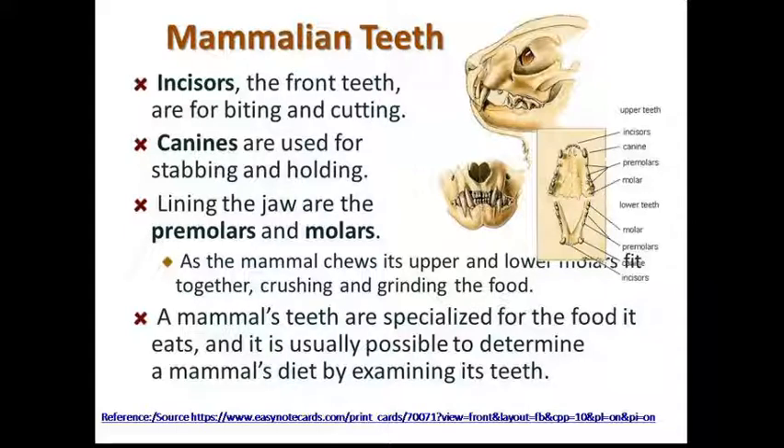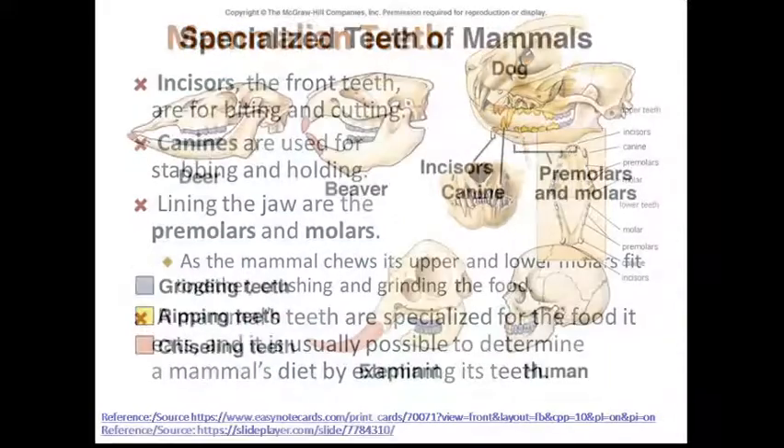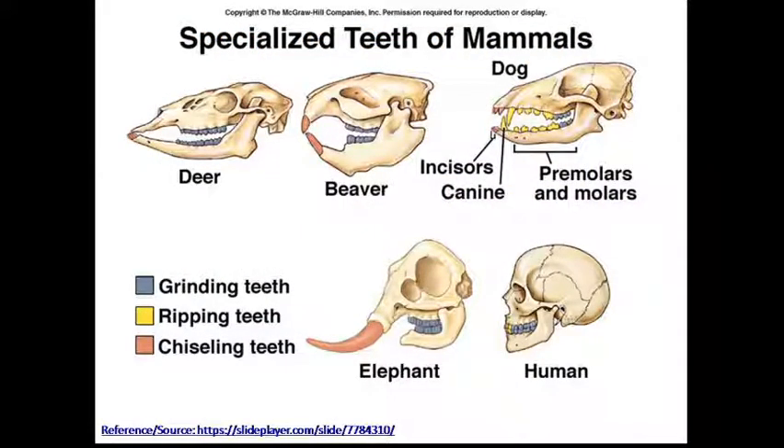Mammalian dentition is expressed by a dental formula, and mostly the number of teeth are fixed in each mammalian species.